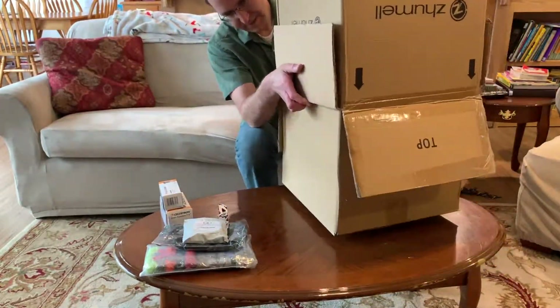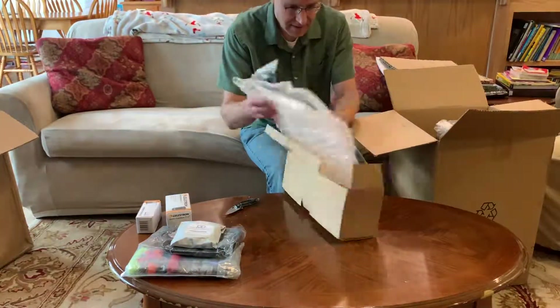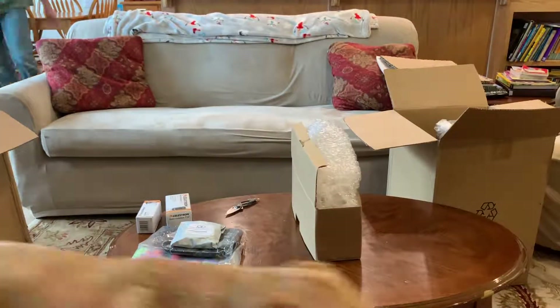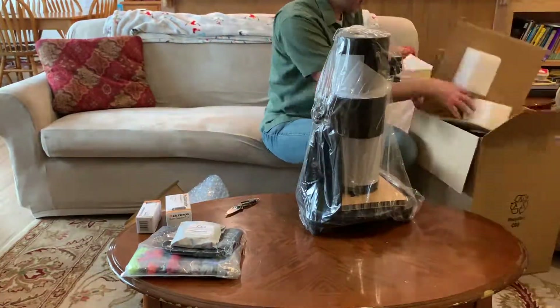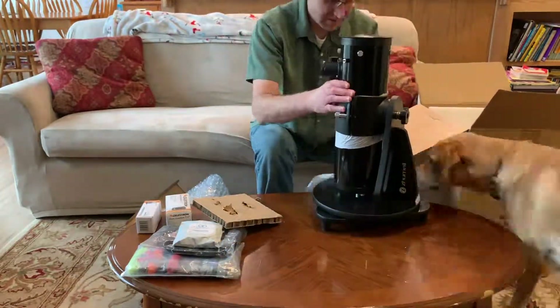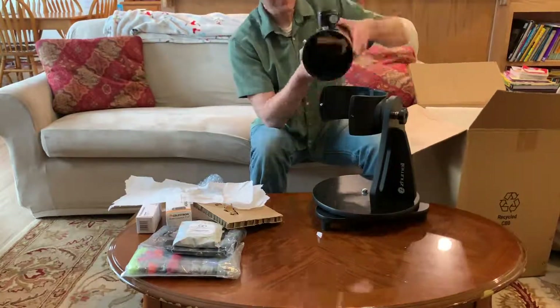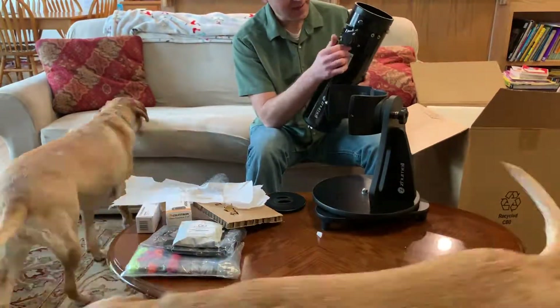What I did was go with a Zhumell 114 millimeter Dobsonian telescope, which is pretty much the same as the Orion Starblast. It is a little bit cheaper though — this particular telescope retailed for $149 when I picked it up. However, I did make some modifications and include some additional accessories to make it a better overall telescope package.